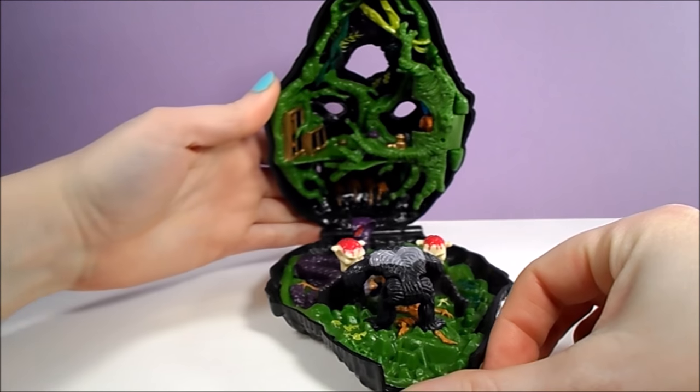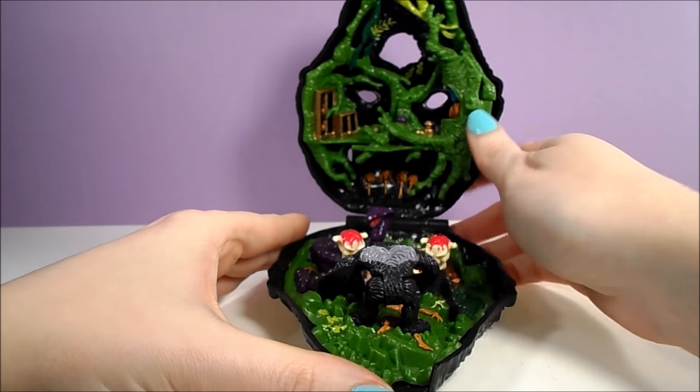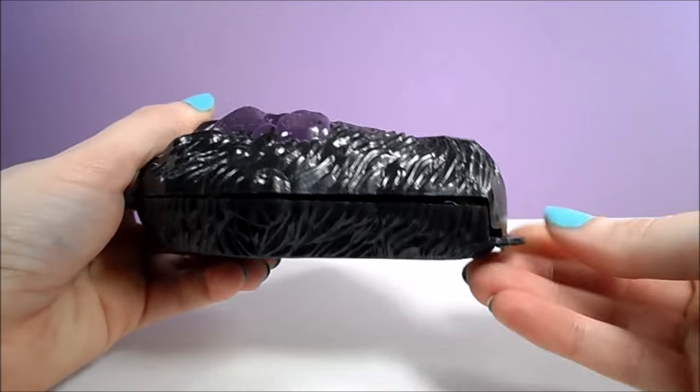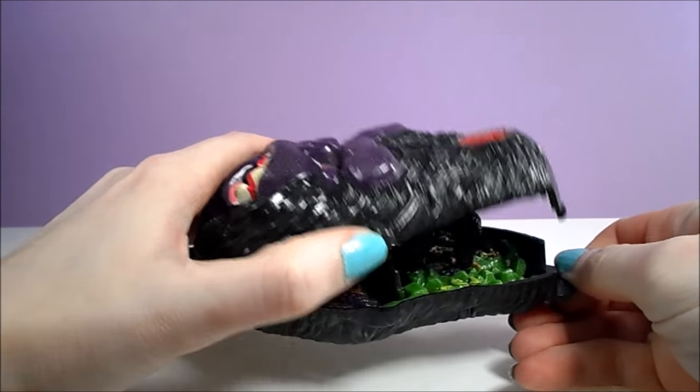The design of these Doom Zones are pretty neat. The outside is the snarling face of the Ape King, complete with bloody teeth and red eyes. This Ape King set has portions of the playset underneath incorporated into the design of the outer shell.